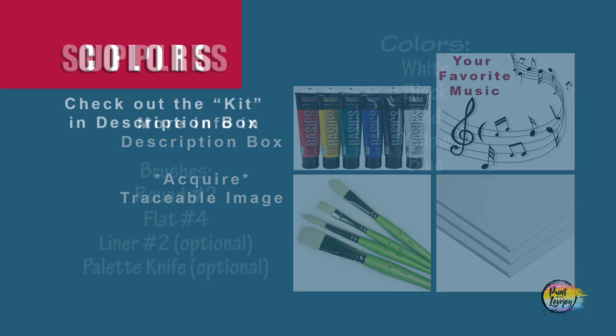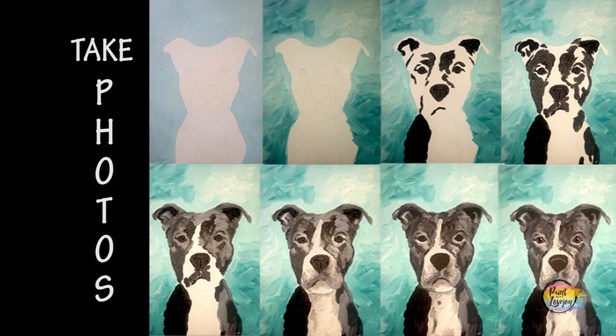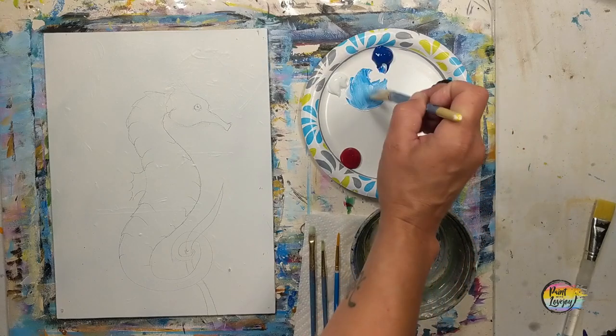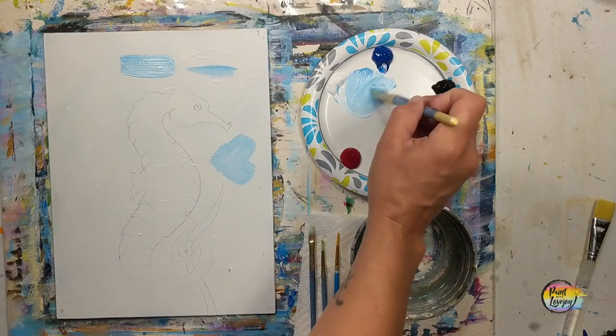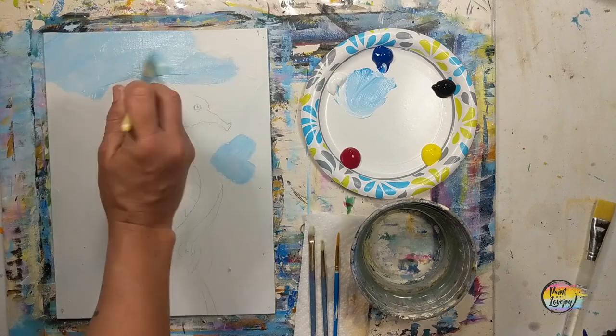It's going to be another fun painting today, so grab your supplies and transfer your traceable to your surface. As always, make sure you take your progress photos. Those of you that want to pause the video and draw what you see on screen, go ahead and do that with the first stages. Those of you that just use the traceable can jump right into painting your background. You have full permission to change colors. Right now demonstrating a few different brush strokes to try, and we are using a light blue — that is white with a little touch of blue.